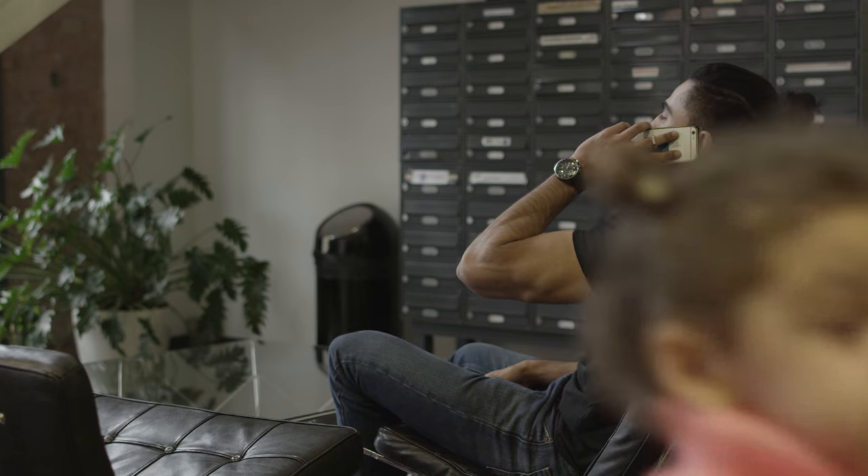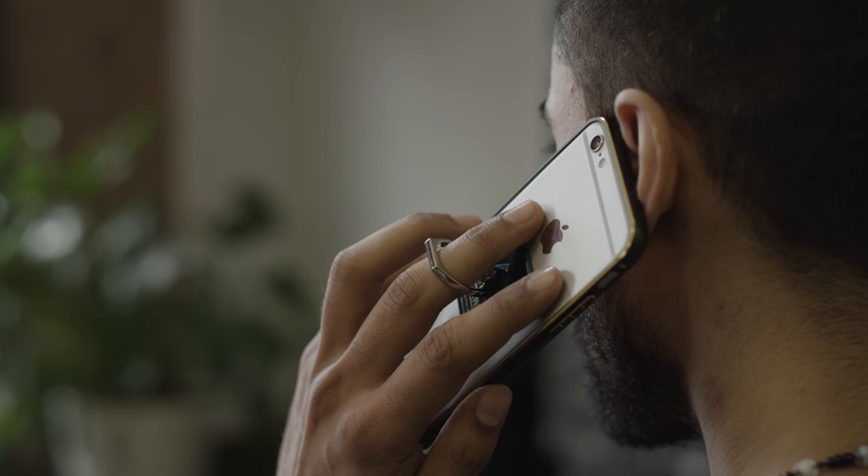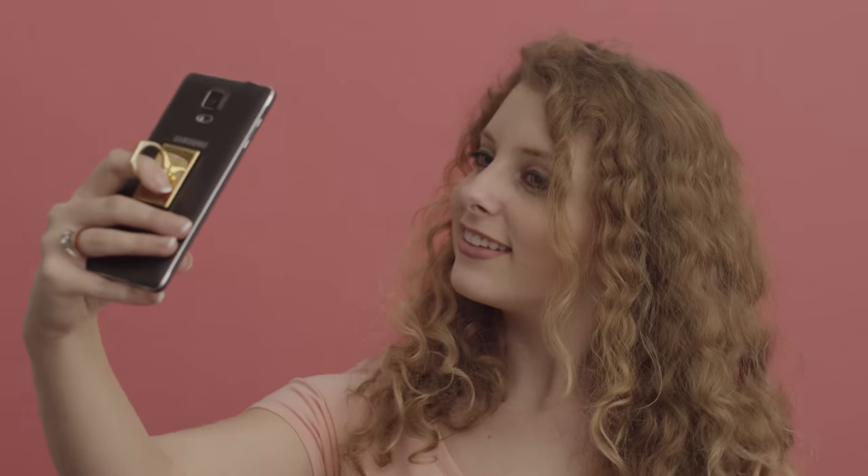Once you slip your finger into the ring, you can free up the other fingers. iSnap Grip enables you to navigate more with your phone.